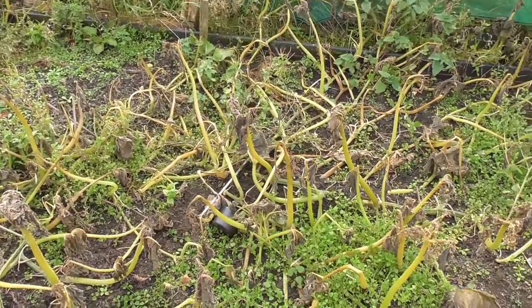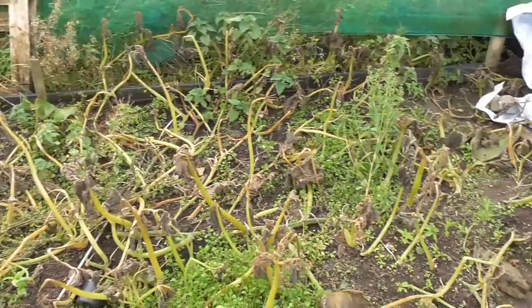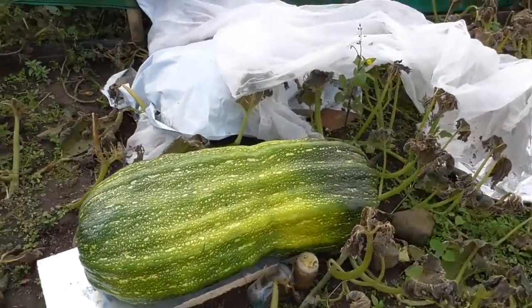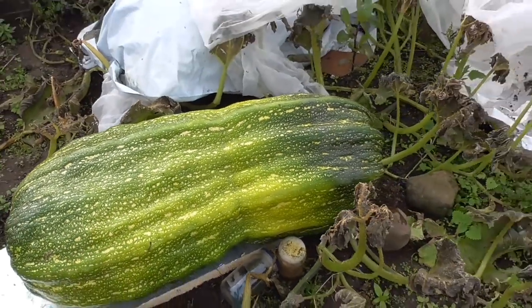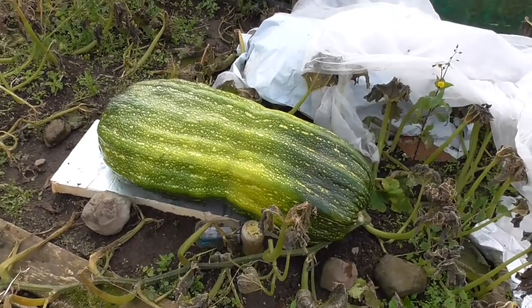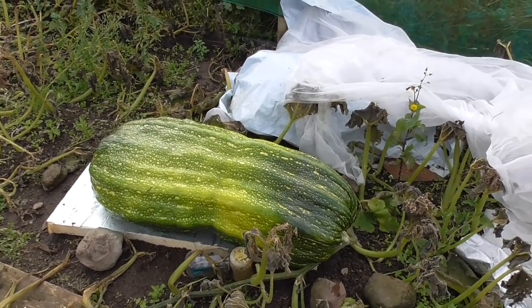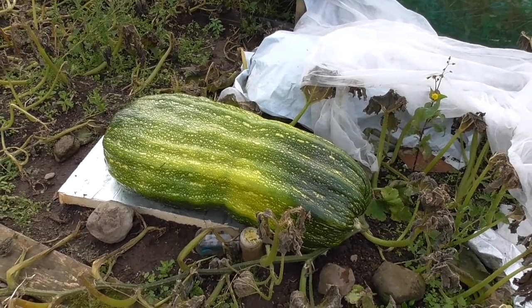Well right then folks, another really hard frost last night, so as you can see, absolutely no leaves left on the mara plant. So it's time to weigh it. Can't get any idea of scale I don't think, but you will when I get hold of it. So we'll get it cut off and weighed and see if we have got to the hundred pound. I know in my luck it'll be ninety-nine pound, but we'll see. I think it's definitely the biggest I've ever grown.